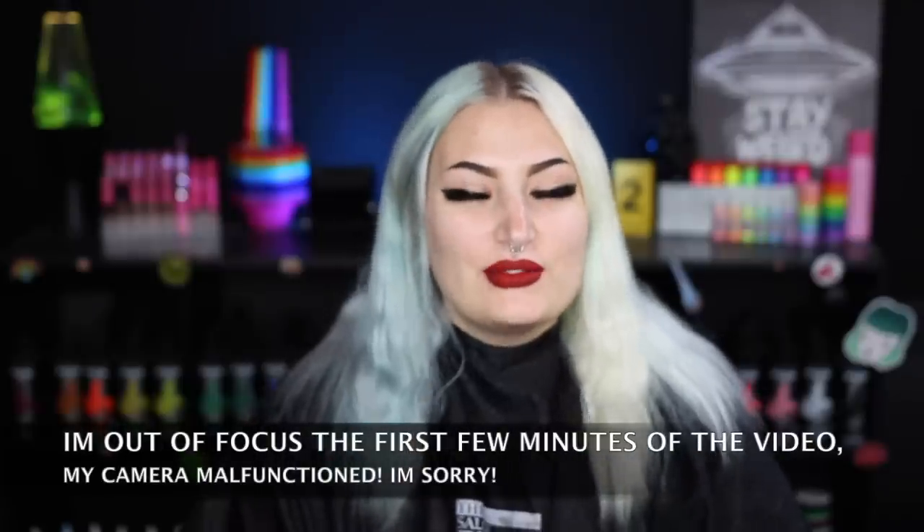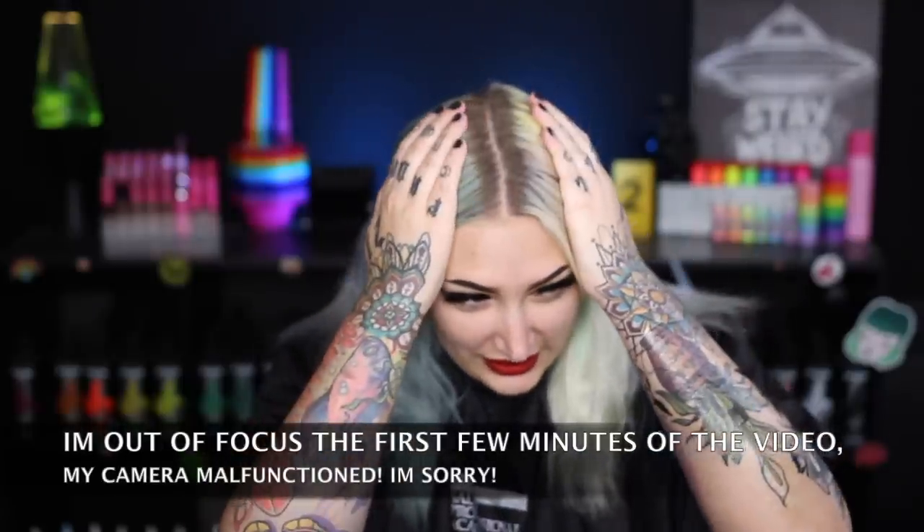Hey guys, it's Aislene, and in today's video we are going to be bleaching my roots. Previously I tried out Arctic Fox's bleach kit, and today I'm going to be trying out Manic Panic's Lightning Kit. My all-time favorite lightener to use is the Schwarzkopf BlondeMe, but I'm almost out — I only have about a scoop and a half left, which is not enough. I've never really used this lightning kit before, so we're going to try it today and compare it to the Arctic Fox bleach kit.